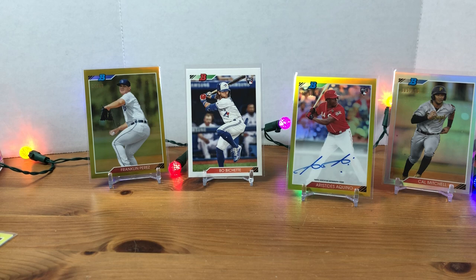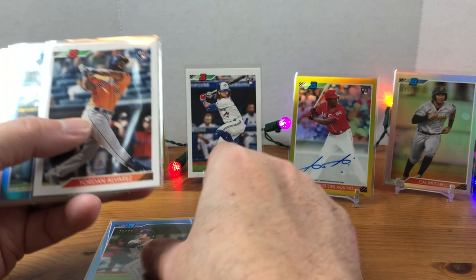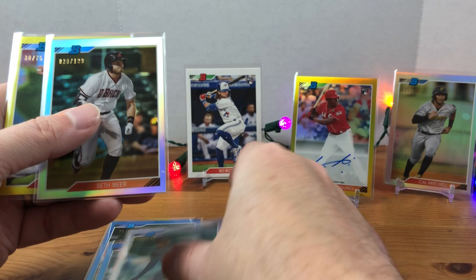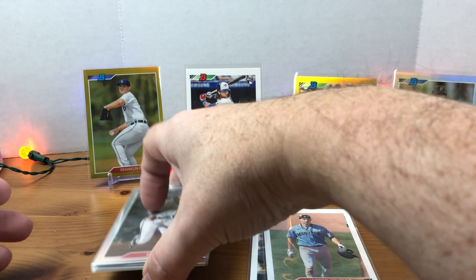Let's do a recap. In the back we have: Franklin Perez, Bo Bichette rookie, Aquino autograph, Cal Mitchell numbered, Alec Bohm variation, Nico Hoerner, Yordan Alvarez rookie, Ronaldo Hernandez numbered, Jared Kelenic variation, Luis Robert rookie, Jasel De La Cruz numbered, Seth Beer out of 199, and Tanner Houck out of 75. Drop me a comment — let me know what you think of these pulls and if you think this was a good box. Love to hear your thoughts. Thanks for watching, appreciate your time, and we'll see you next time. Have a good one!